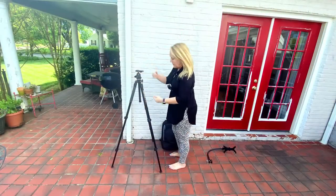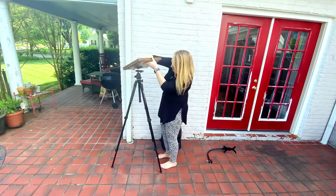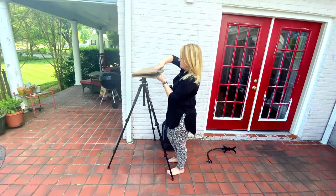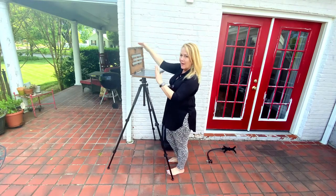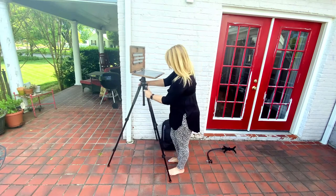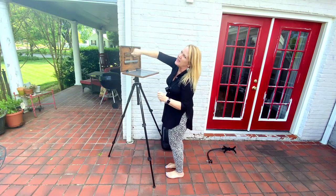Here you have your tripod, and it's got these neat little feet on the bottom that hook right in. It comes all together like this. The wonderful thing is it folds just like a little laptop, and you can pick the finishes you want on the actual paint book. There are several different finishes you can select from, and everything is magnetized.